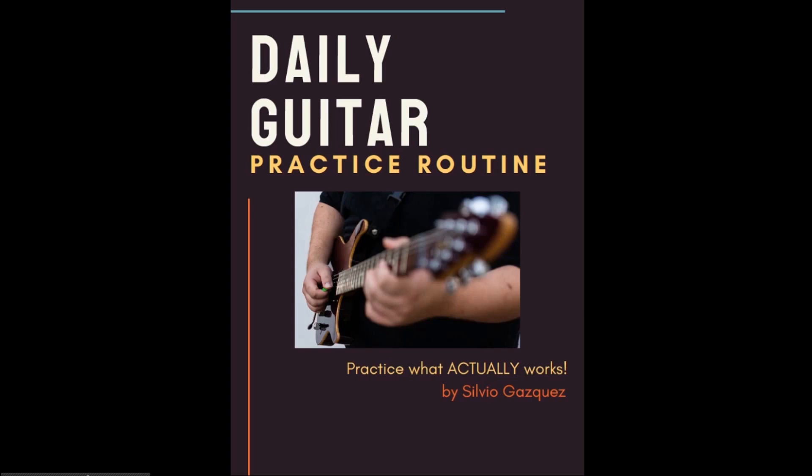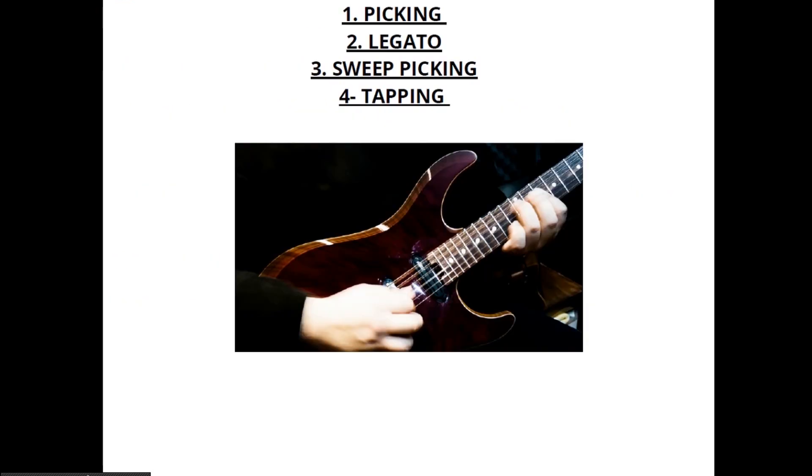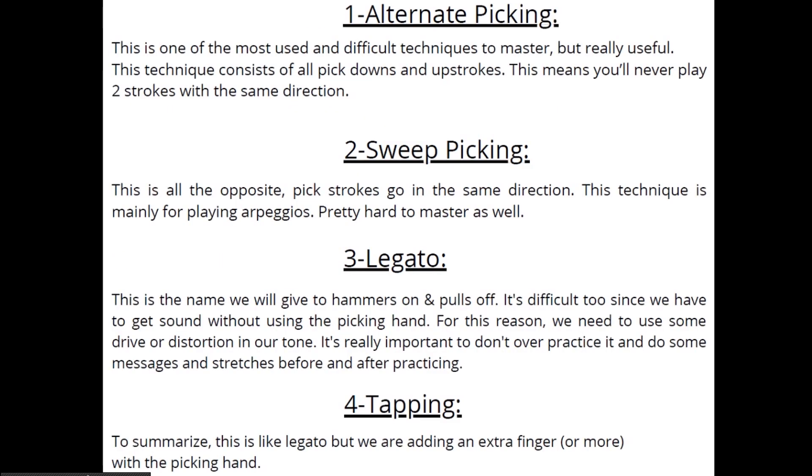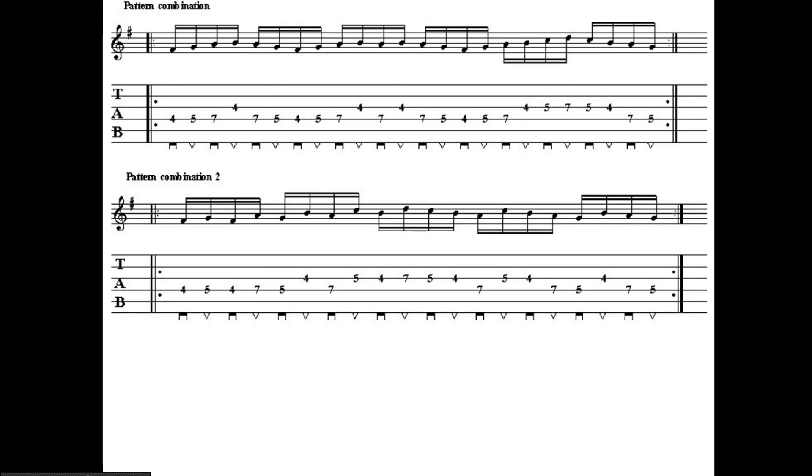Right now Guitar Control is giving away a really awesome daily practice routine to improve your lead guitar chops. This was put together by our very own Silvio Gasquez, a two-time Guitar Idol finalist. This routine covers the four main concepts necessary for lead guitar: alternate picking, legato, sweep picking, and tapping. All the tabs and exercises are included in this free ebook.